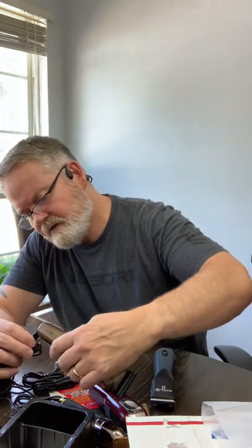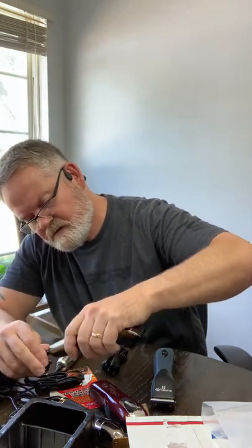Here's the Andis Slimline Pro - that's gonna go in here. I got two trimmers; you never have too many trimmers. I've got my Wahl - I think this is supposed to be the Wahl port but it doesn't look quite right.